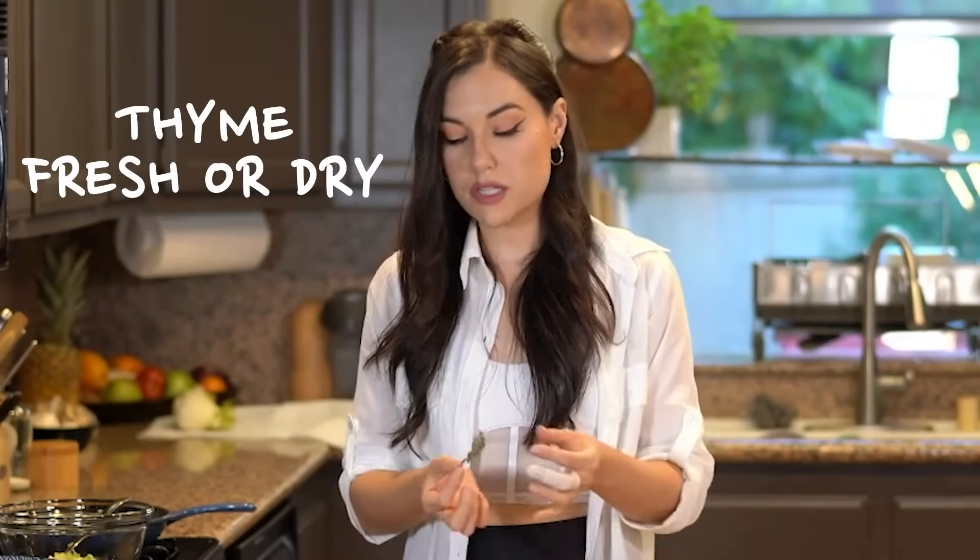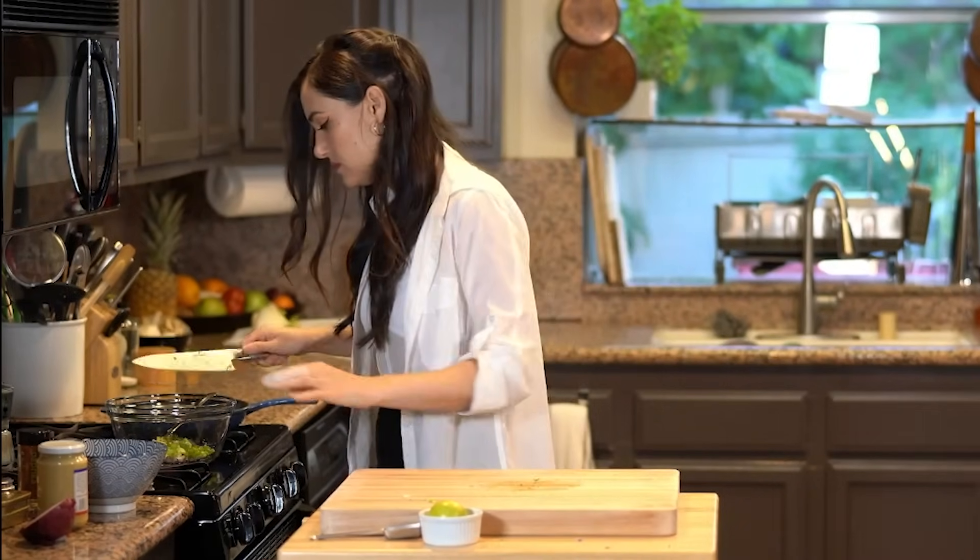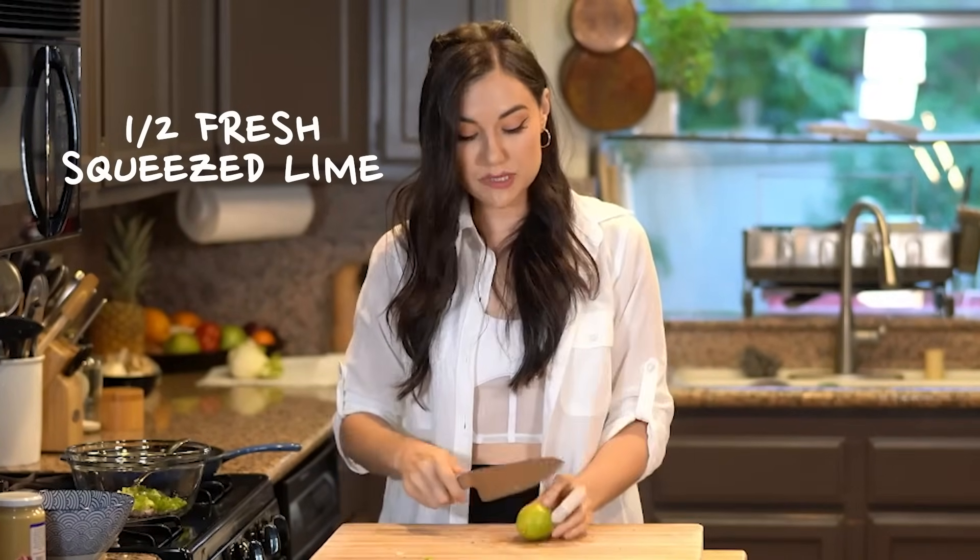You can use fresh thyme or dried thyme — both will work. I have fresh so I'm using fresh. Then half of a fresh squeezed lime.